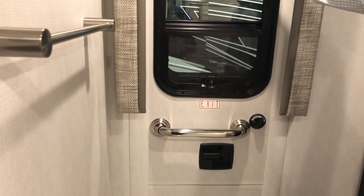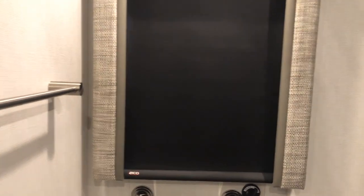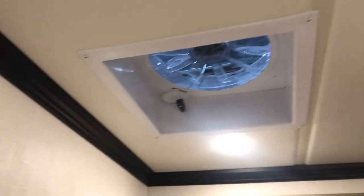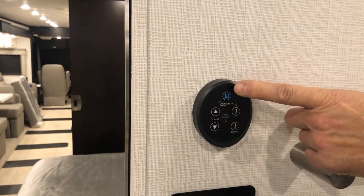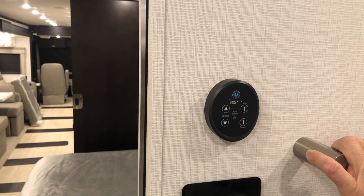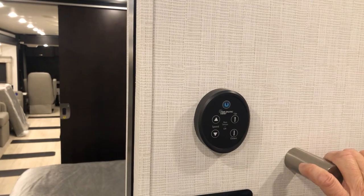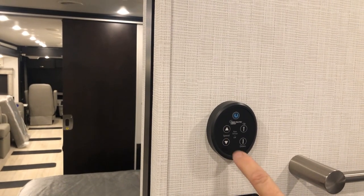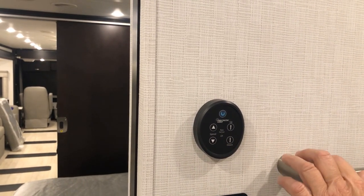Above the toilet is a Fantastic vent to exhaust air in this area. The same Fantastic vent control that was in the half bath is here in the rear bath. Turn it on by pressing the blue button or the up arrow — either one opens it and turns it on. You can change speeds the same way as earlier. If the vent won't open, turn the rain sensor off since there may be moisture.